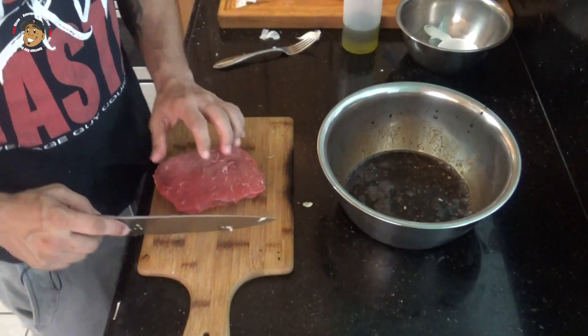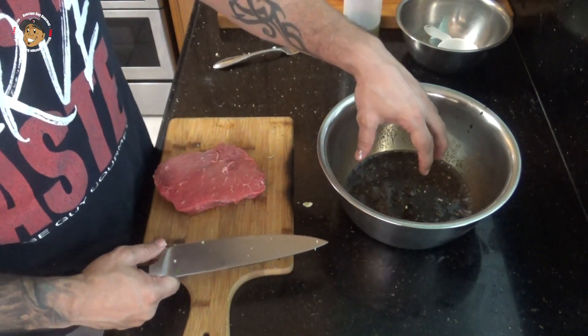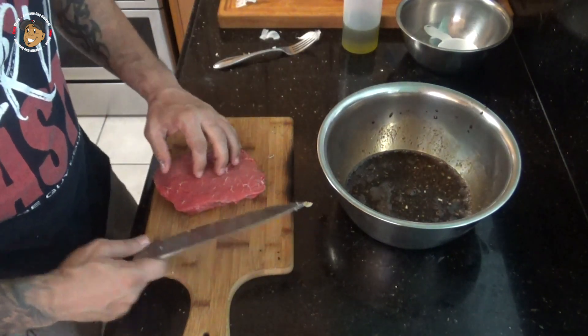Then what I'm gonna do is go ahead and cut my steak into nice one inch cubes, get them coated in this marinade, and pop them in my fridge for about 30 minutes.